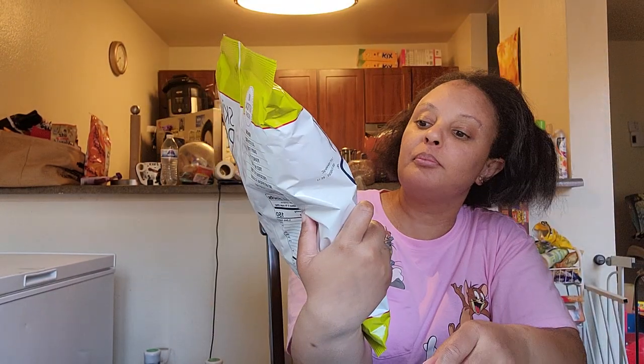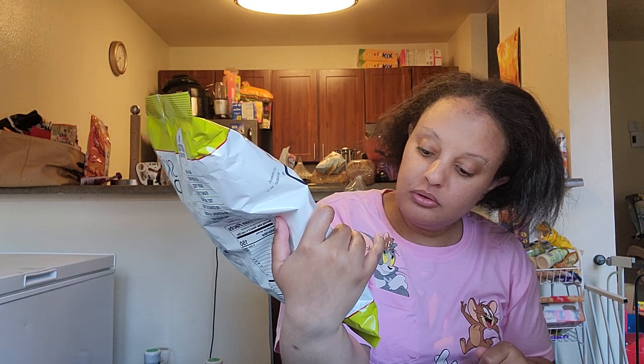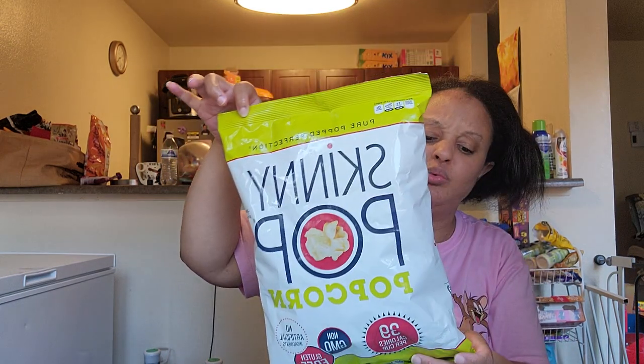Hey everybody, I'm back with another video. I did the arrowhead gummy so I can try that out — I gave it a 9 out of 10. I didn't get a bill like maybe 10-15 minutes ago, so I'm trying Skinny Pop popcorn. It's 39 calories per cup and it says non-GMO, gluten-free, no artificial ingredients. I'm going to try this out for you guys.